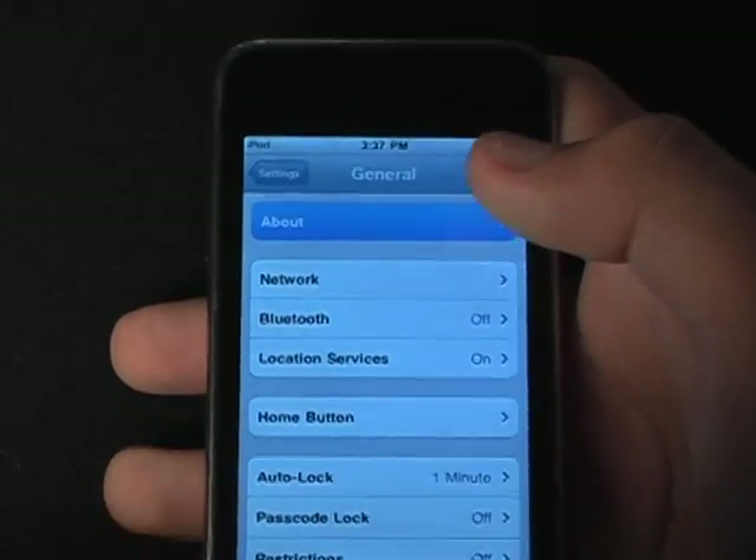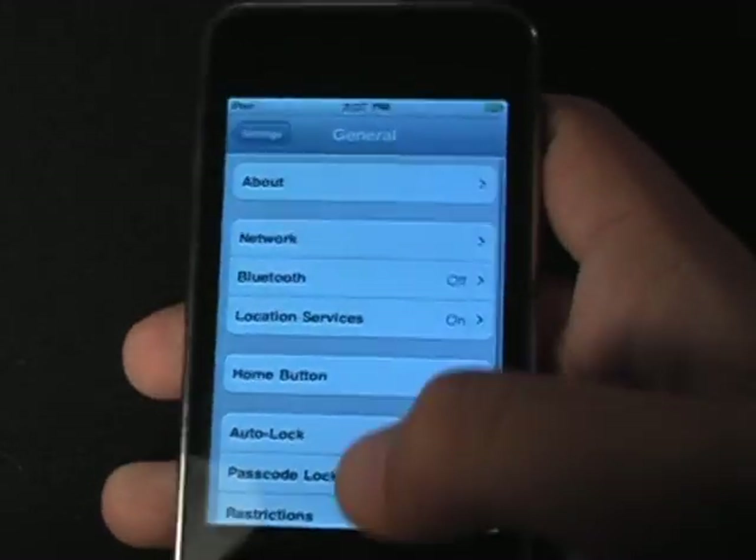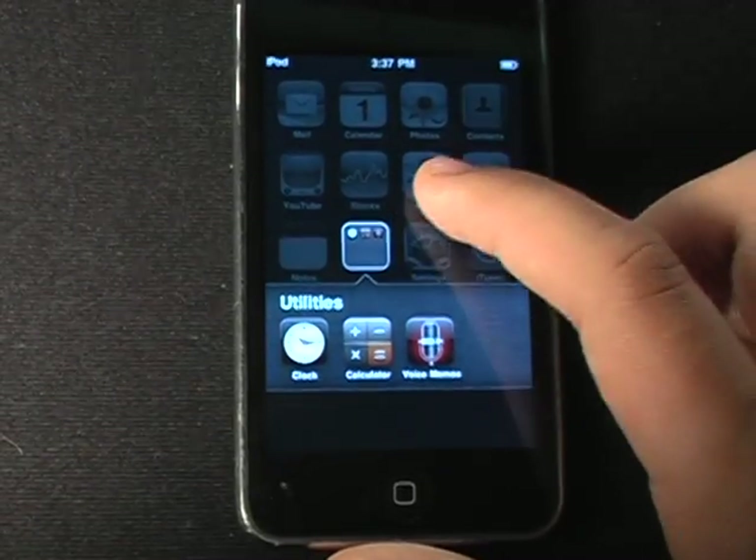So you can see here, if we go to About, I am on 4.0 right there, and I have the folders — just showing you all that.